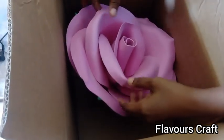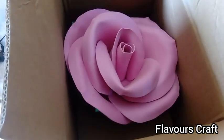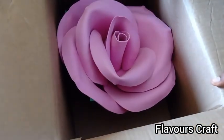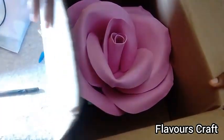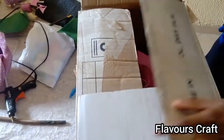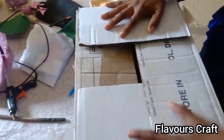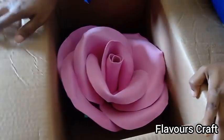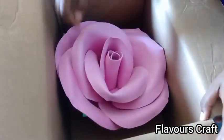You just put it in there and then you can seal it up for delivery to anywhere in the world. Just make sure that your carton is thin enough.